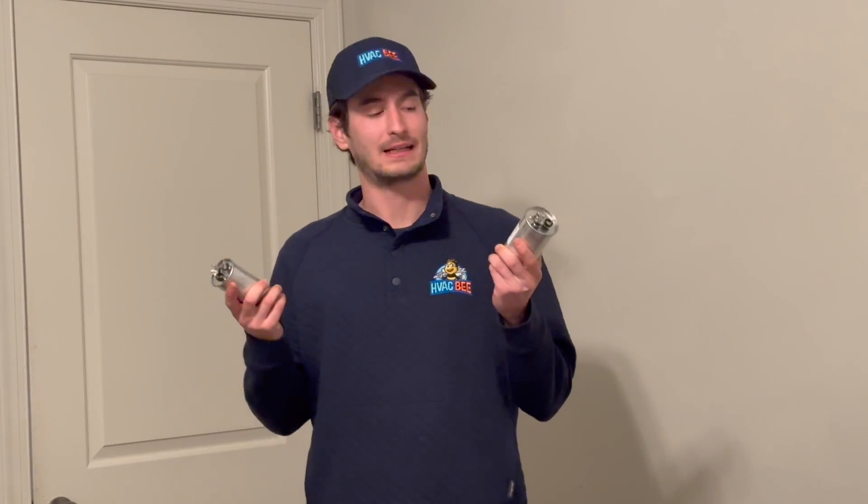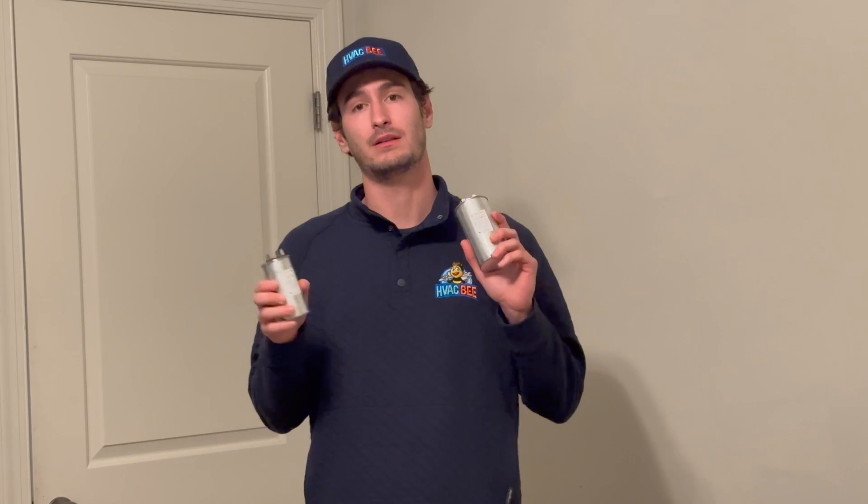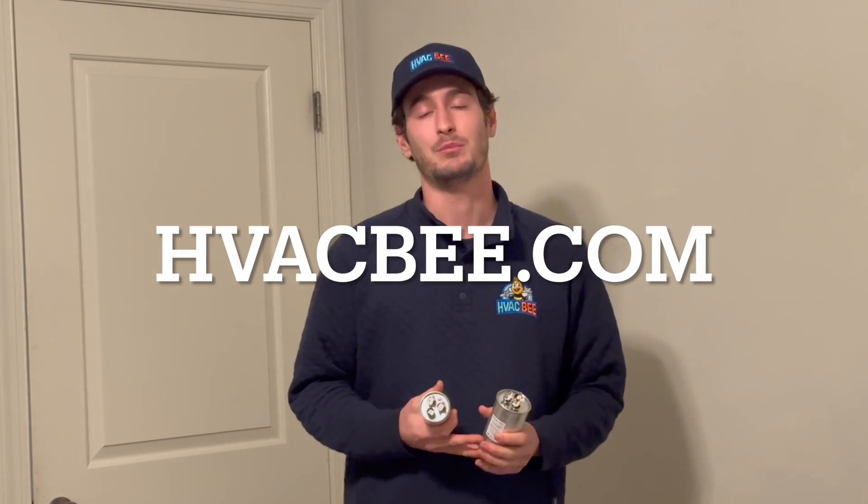Thanks for watching. Today we covered everything on the dual run capacitor side — how to test it, how to check it, what it actually does, and the different sizes you'll find. I really hope this was an informative video. If it was, please don't forget to like and subscribe below. For more helpful tips and tricks or knowledge around the HVAC industry, check out our website at HVACBee.com.